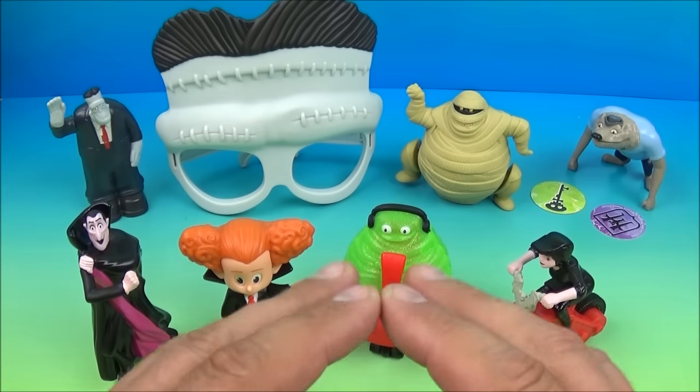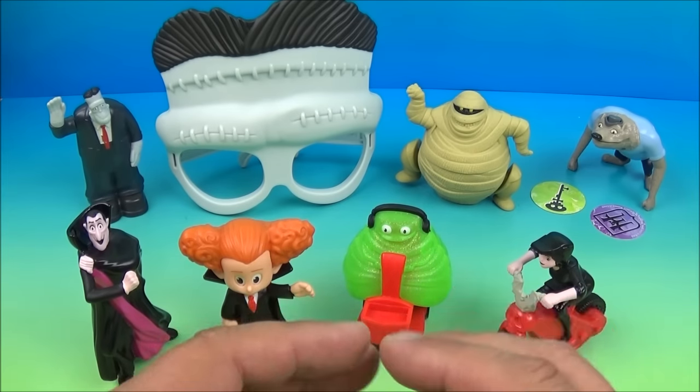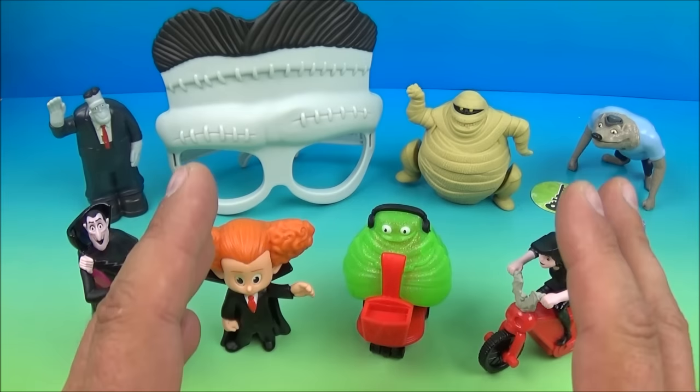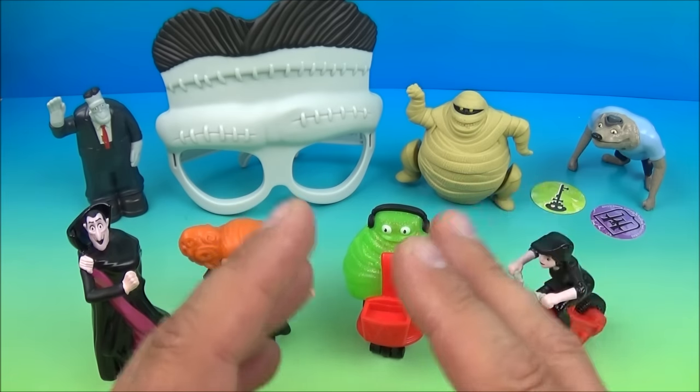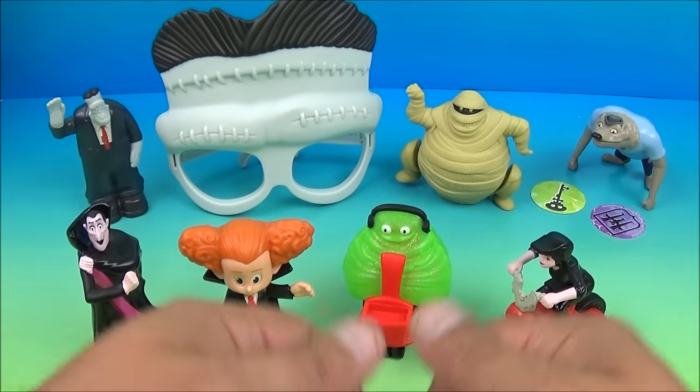So there you have it everybody — Hotel Transylvania 2, a set of eight awesome little toys released by McDonald's back in 2015. This is an awesome set. If you're a fan of the Hotel Transylvania movies, you will absolutely want to get this in your collection. Thanks for watching everybody. Take care, see you next time.